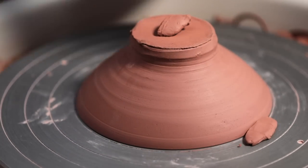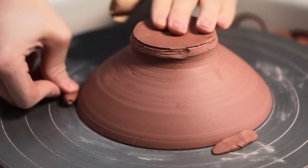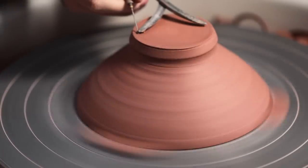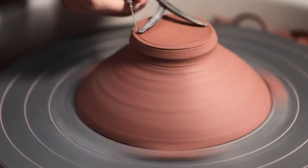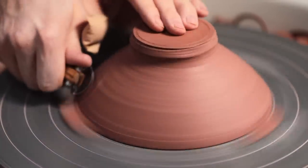First of all I'm going to be testing these tools without the rubber mat, so I can really get a feel for the trimming tools in the environment I'm most used to. I secure the bowl in place with three lumps of soft clay, then score a line into the base measuring six centimeters across, and I'll test this simple curved blade first.